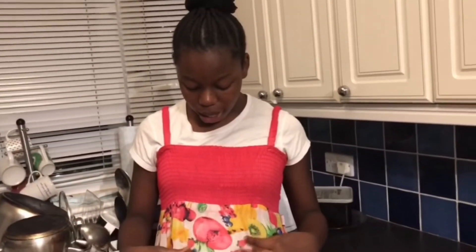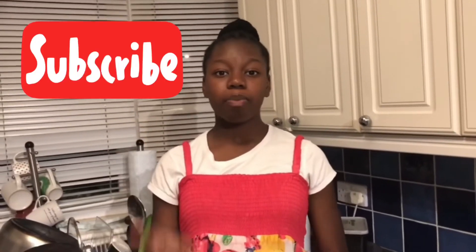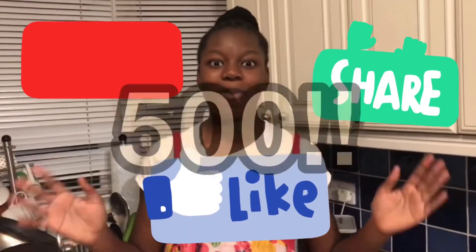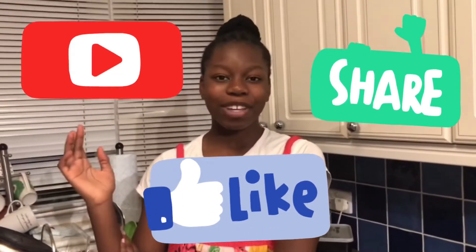I don't know why I'm wearing a fruit dress when we're making cookies — this doesn't make sense! But anyway, thank you so much guys for watching this video. Don't forget to subscribe, like and share, and please subscribe because we are almost at 500 subscribers. We'll see you in our next video — bye!